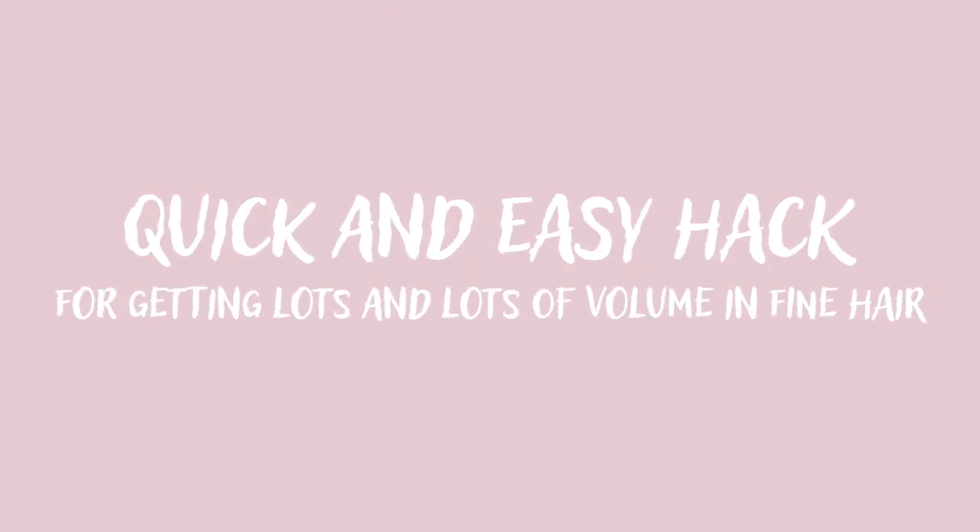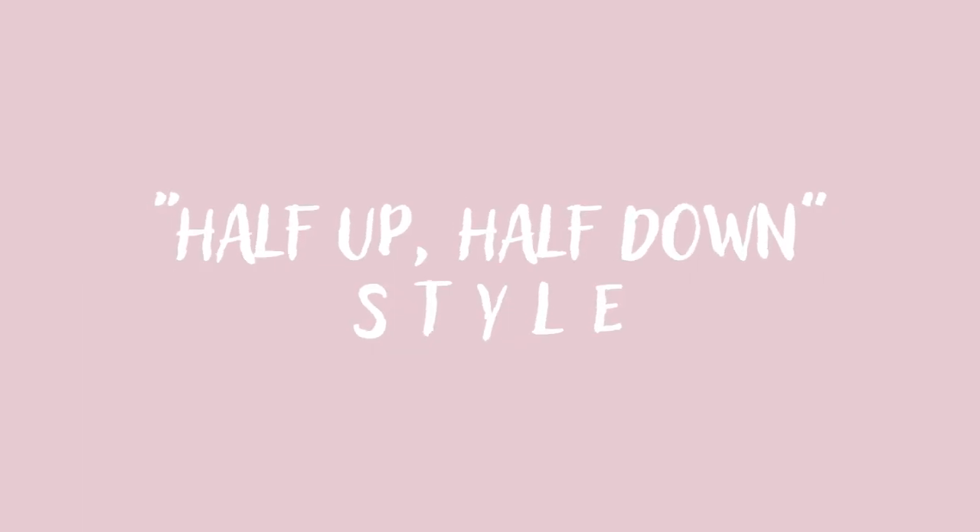Hey, it's Megan Larson. Welcome back to my channel, or welcome if you are new here. Today I'm going to be showing you a quick and easy hack for getting lots and lots of volume in fine hair on a half up, half down style.